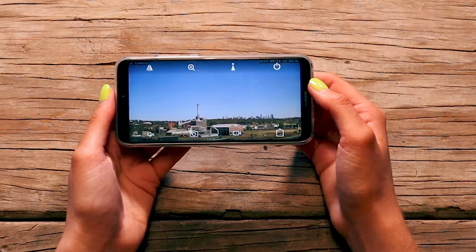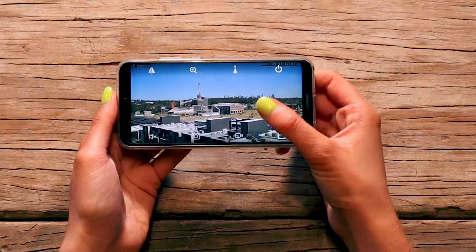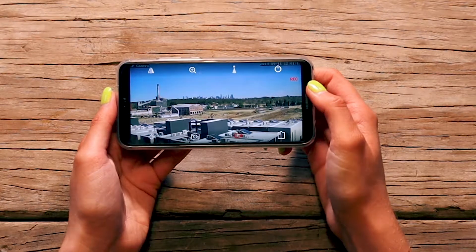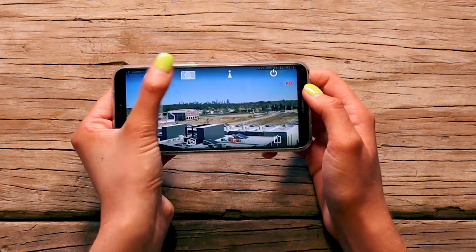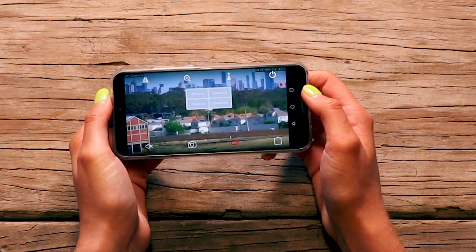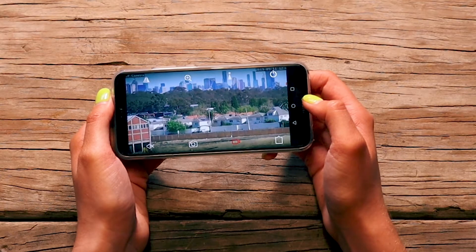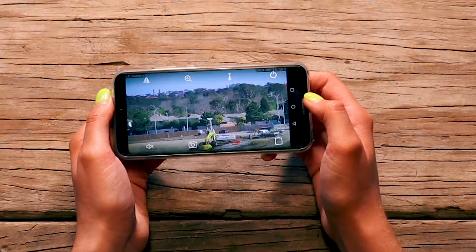Open the stream of the camera you wish to view. To begin recording, tap the video camera icon. You'll see a red Rec symbol appear on the screen. While you record, you can pan, tilt and zoom your camera to focus on a specific area. Your camera will record exactly what you see on the screen.